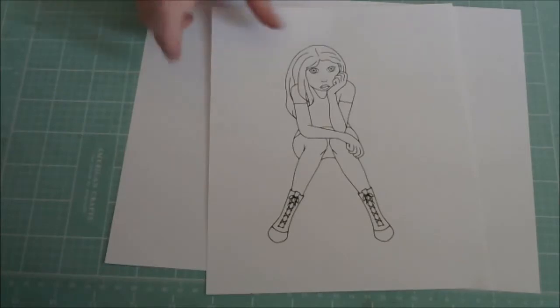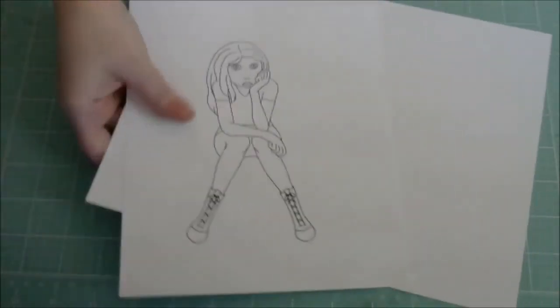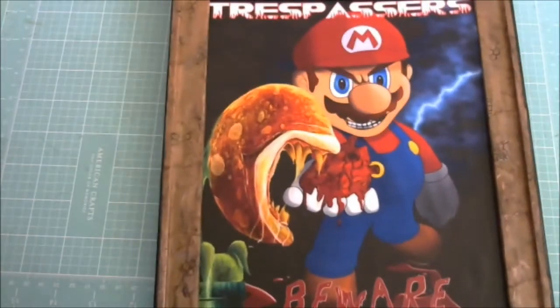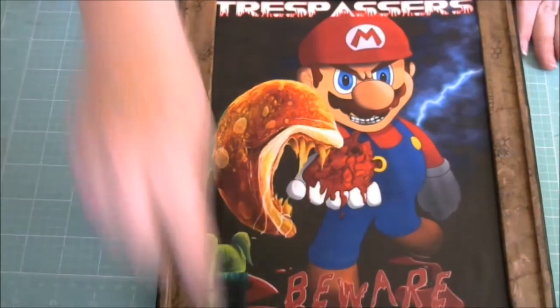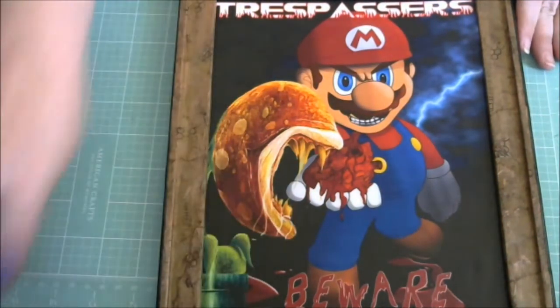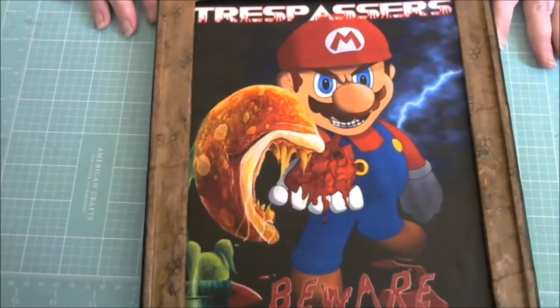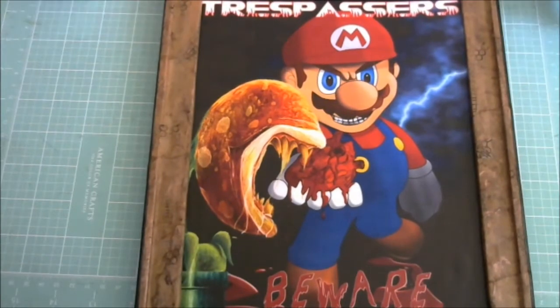Secondly, don't be freaked out by this one but it does kind of look creepy, so just keep that in mind. This is a door sign that I made for my nephew. He is graduating on the 22nd of May and I wanted to make something for him. I talked to my sister and this is what we came up with.